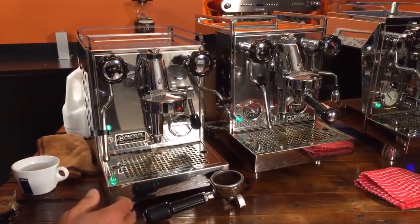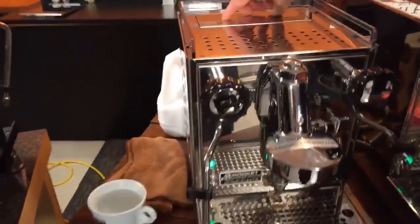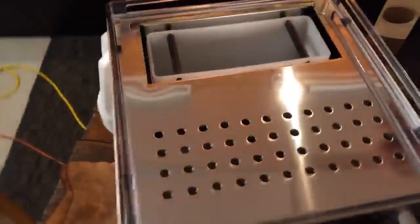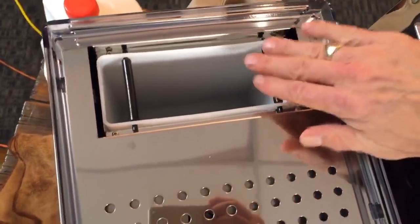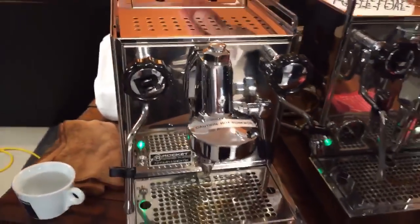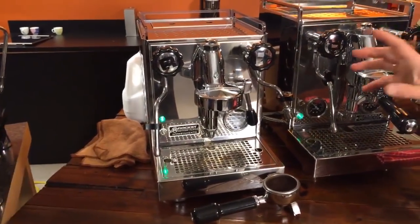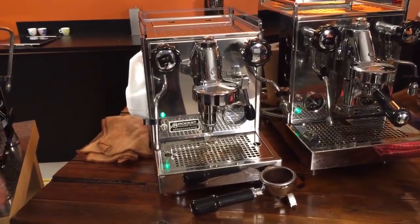This is a reservoir-only machine — a 98 ounce reservoir, accessible here. You can fill it at the machine or pull it out, but this machine can't be plumbed. We'll take a look at a couple of models up the line that can be plumbed. And believe me, if you have a plumbed machine, you'll never, ever want to go back to filling a reservoir again.